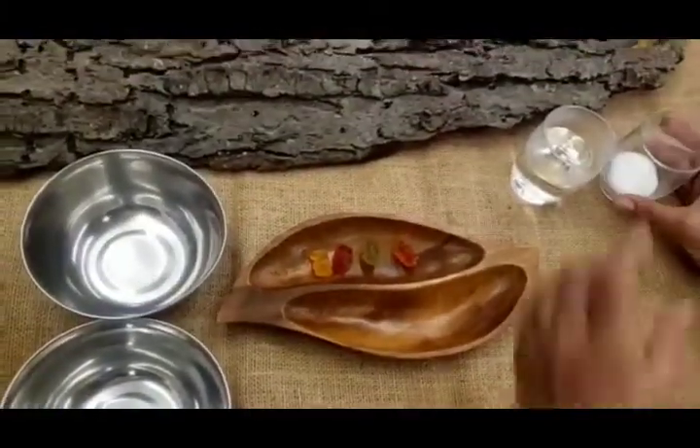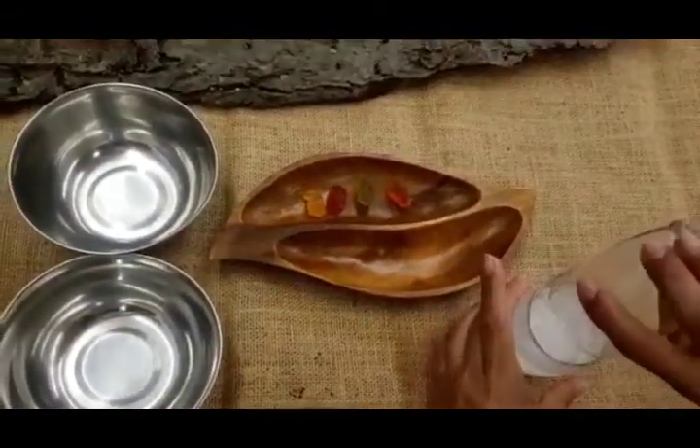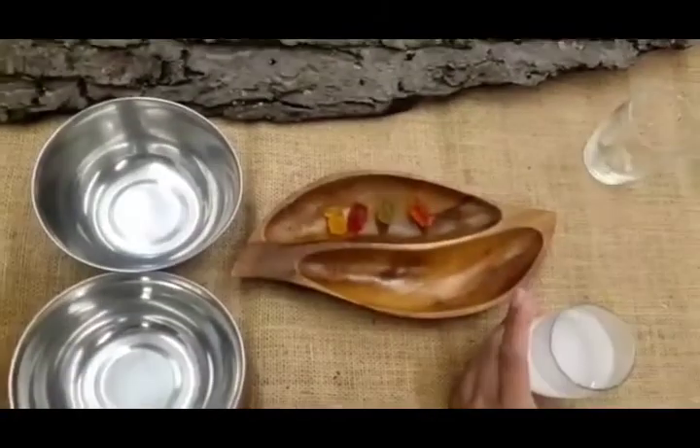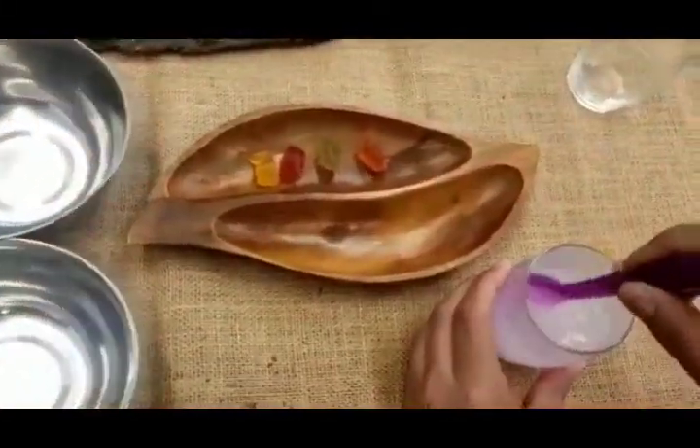So first, we will put the salt into the hot water and just let it dissolve. You can stir it and mix it really, really well.